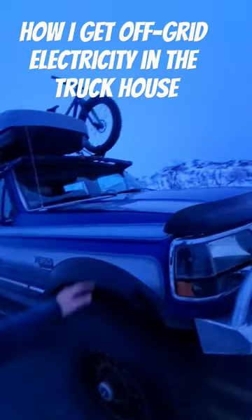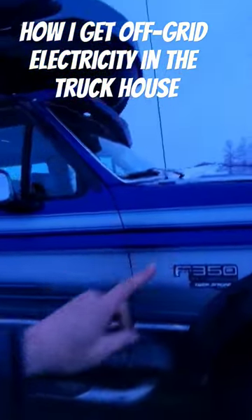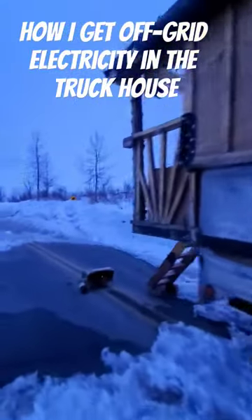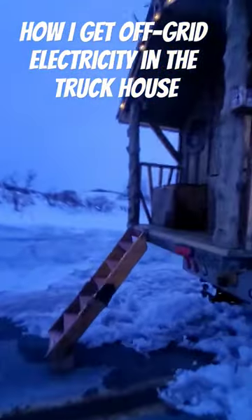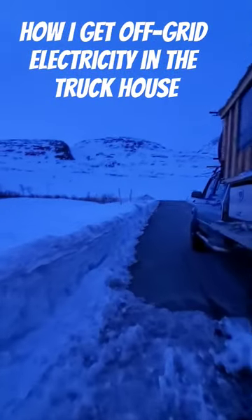Also, my truck's alternator — there's a wire going basically from it back into the house back here — and that's how I power the house while I'm driving down the road, so it just charges the batteries twice as fast.